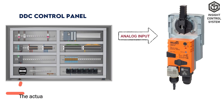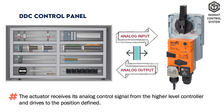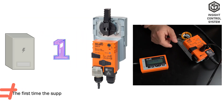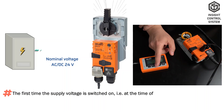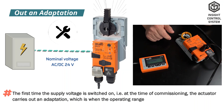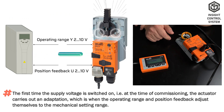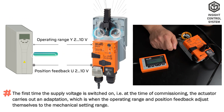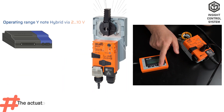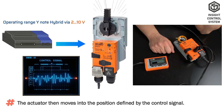Mode of Operation. The actuator receives its analog control signal from the higher level controller and drives to the defined position. The first time the supply voltage is switched on — at the time of commissioning — the actuator carries out an adaptation, during which the operating range and position feedback adjust themselves to the mechanical setting range. The actuator then moves into the position defined by the control signal.